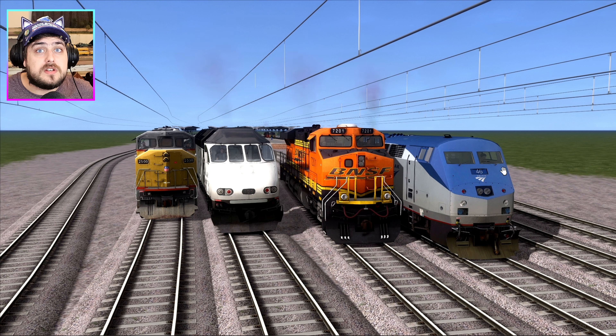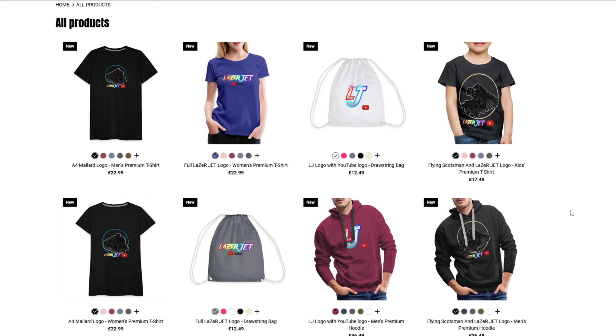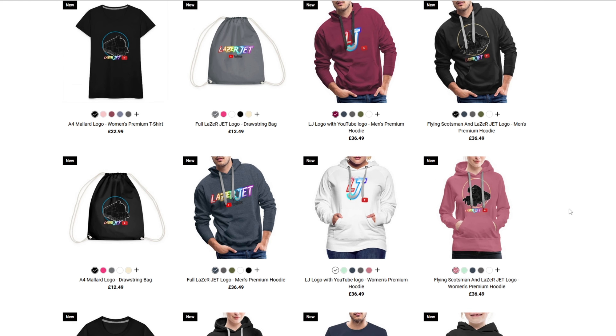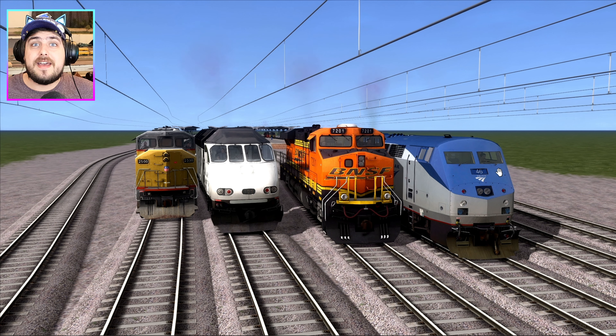That's why this video is going to be interesting. So if you're new to the Lazy Jet YouTube channel, make sure you click the subscribe button and turn the bell notification on so you stay notified. Also check out the Lazy Jet website if you want to buy some Lazy Jet merch — we've got t-shirts, hoodies, sports bags, and mugs. You name it, I have it. Except for hats — I don't have hats. I really should think about making some Lazy Jet hats.